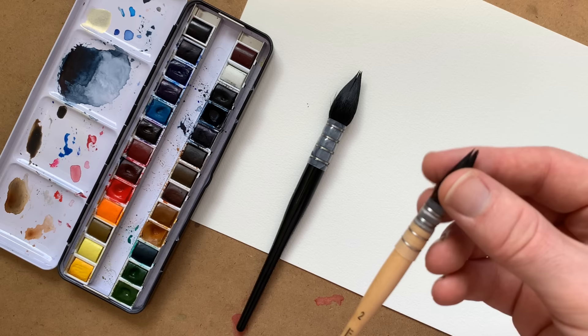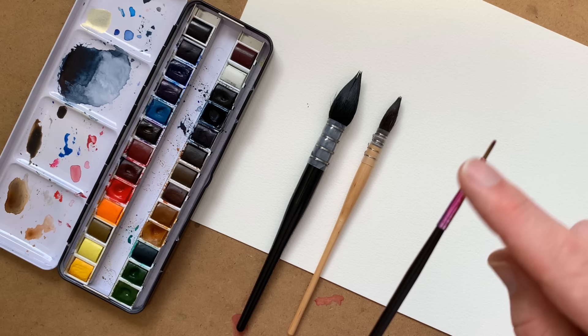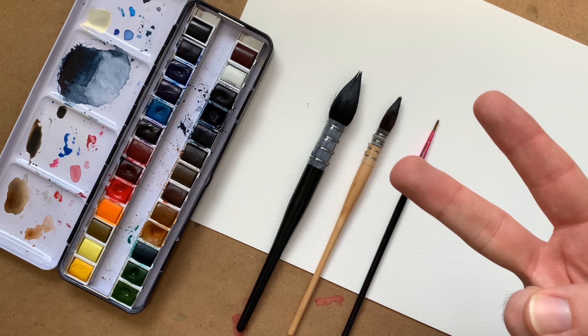A synthetic round brush — these often have a little bit of spring to them, they spring back like that. They don't hold very much water but they are really good for fine detail work. And finally two glasses of clear water: one to wash the paint off your brush and the second to rinse it completely clean. This avoids colours from getting muddy.